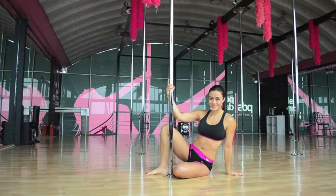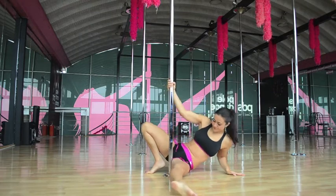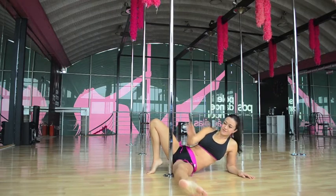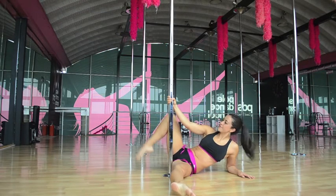If you're having trouble crossing the leg, we can try this from the floor. Your outside leg must be in a horizontal position with the pole on the back — not looking up, but looking to the side.